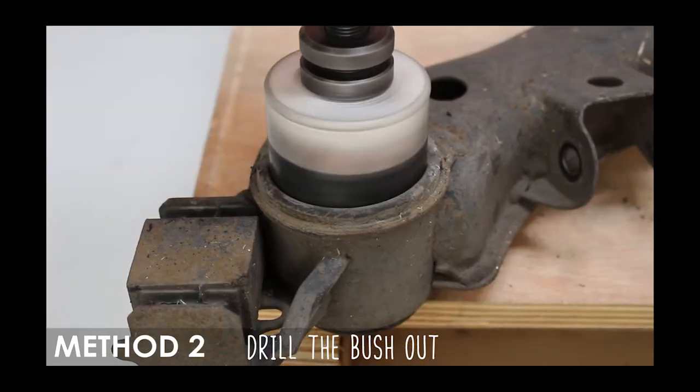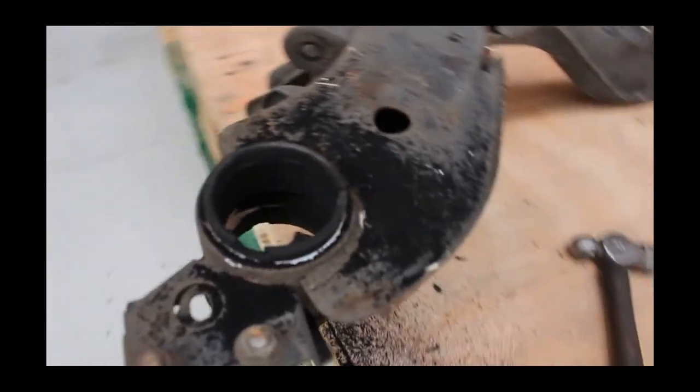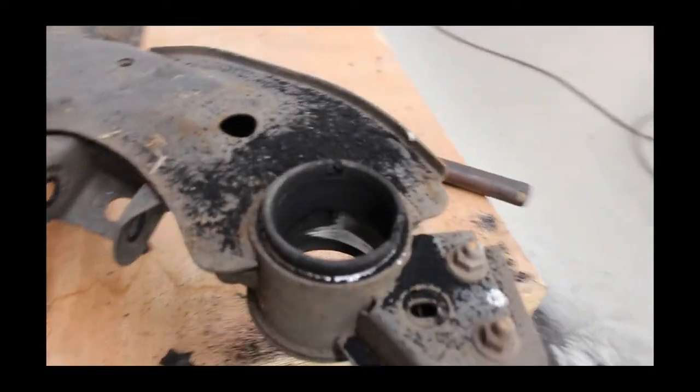Method two uses a drill and a hole saw that's the same size diameter as the subframe bushing. Just drill baby drill until that sucker pops out. Both methods will leave you with the outer shell, as you can see here.